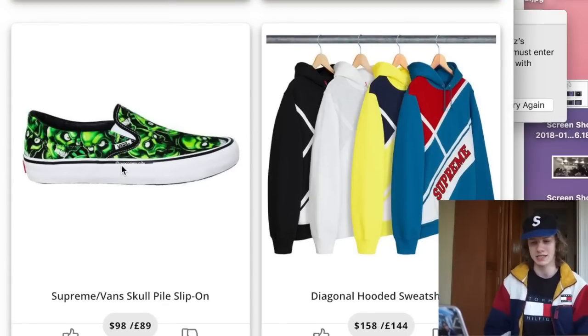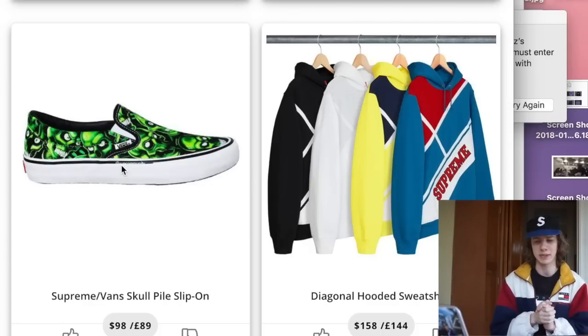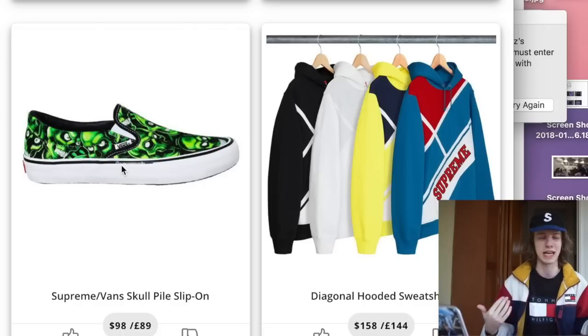Next we have the Supreme Vans Skull Pylon Slip-Ons. I don't know why they're all the way down here and not with the Skate Highs. I do like these more than the Skate Highs, to be honest. Again, I don't think I'd cop for personal, but I might buy these for the resale. I definitely don't think I'd keep these — I like Vans Slip-Ons, but I don't like these ones. The colors and designs just don't really hit for me.